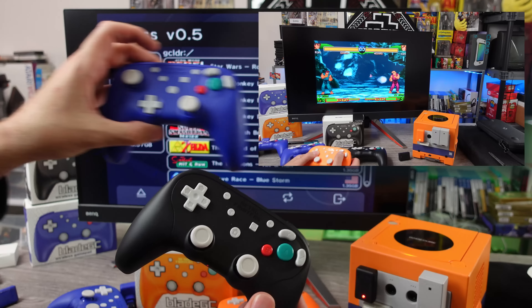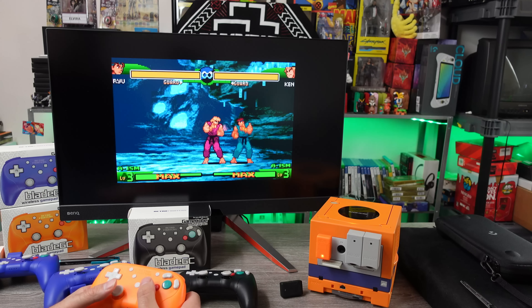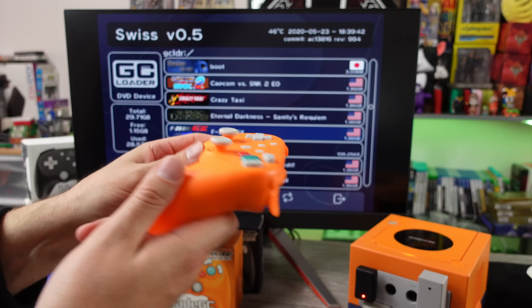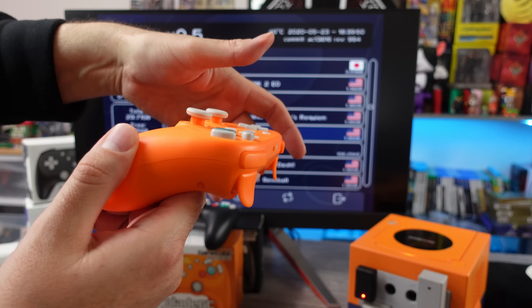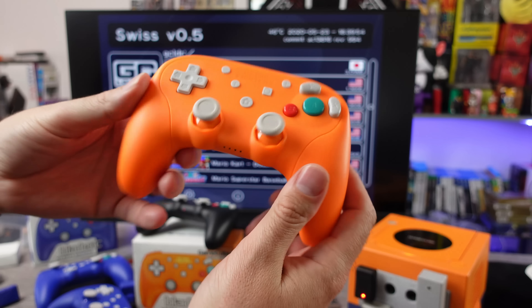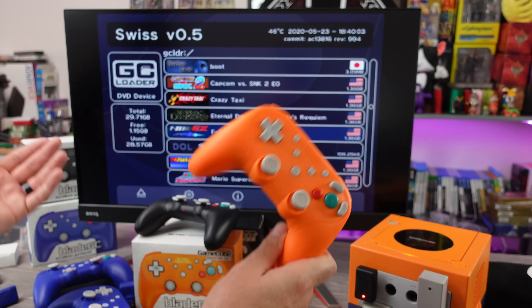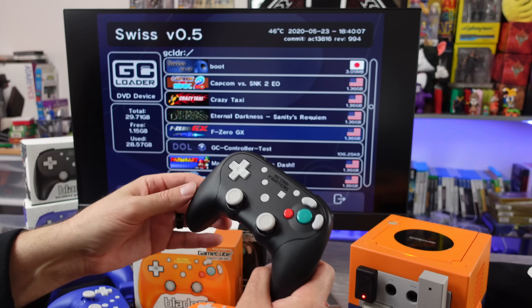I tried the analog stick starting with the orange controller and immediately noticed some issues. Looking at these controllers, the analog sticks — the clearance to hit the plastic going up is shorter than it is going down. I thought maybe that's a problem. The right stick on the orange one also looks a little off-centered, so I swapped to the black one, thinking I maybe just got a bad orange one. But I had the same issue with the analog sticks on the black one — they seem to sit a little higher on the north side.